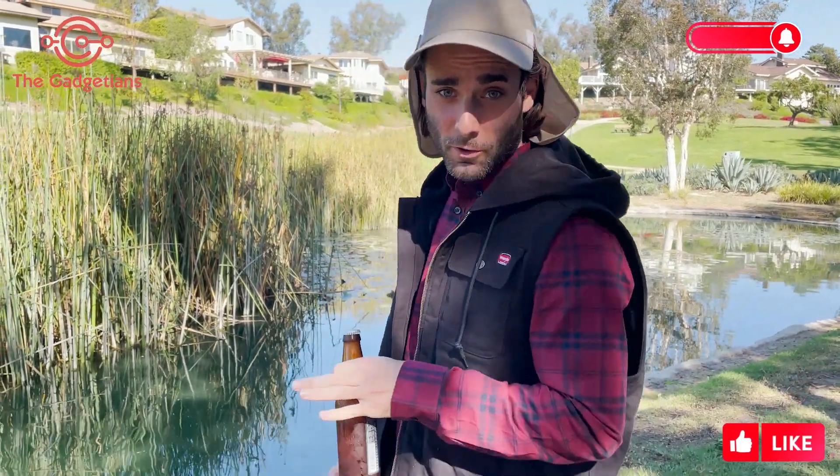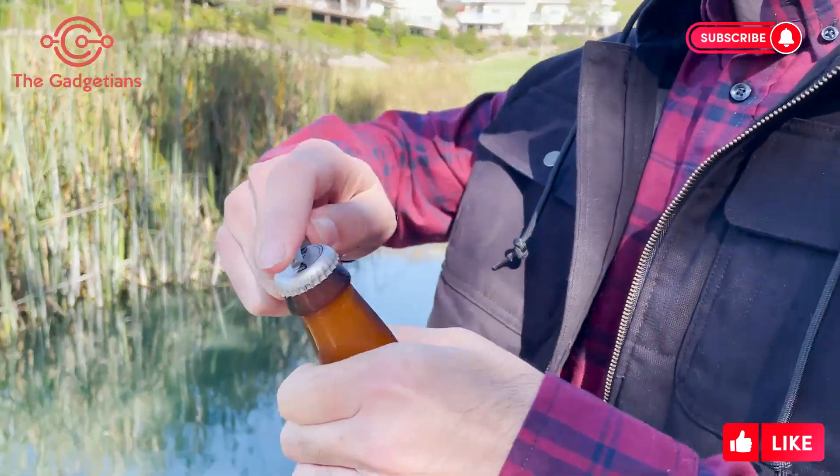We all know the best part of fishing, right? Crack open a cold one. Job well done — Kizmo can help you out with that as well. And now you're ready to cast off.